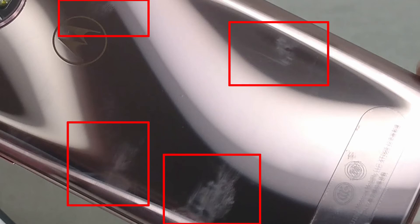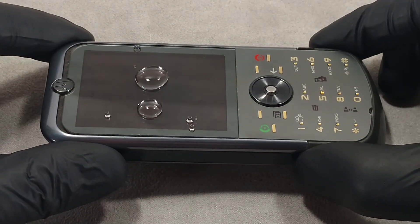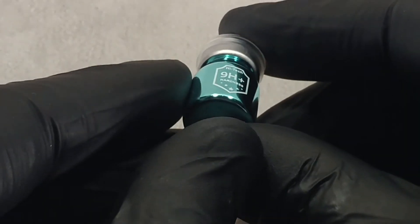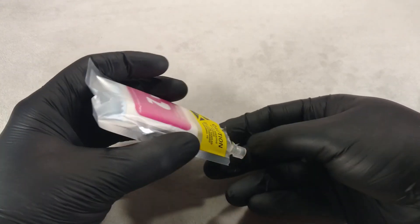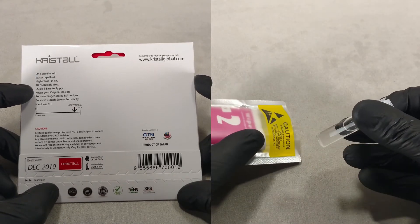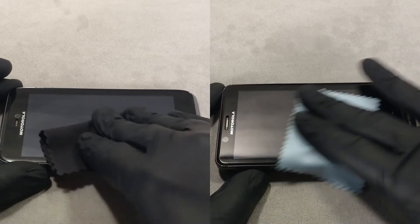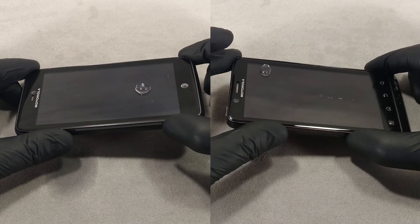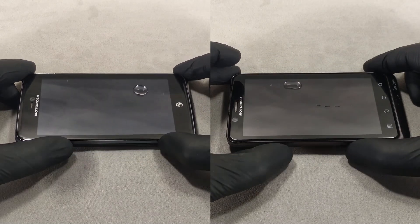Oleophobic coating is most effective in the first days after application, after which it begins to wear off, so it must be reapplied from time to time. Only liquid glass models with a strong composition hold up well and need to be refreshed less often. Usually the oleophobic coating is part of the liquid glass and is not sold separately. The price of liquid glass often indicates the quality of the composition, and expensive liquid glass often has high-quality oleophobic properties.